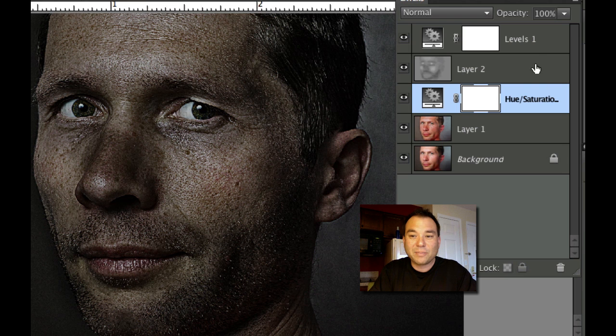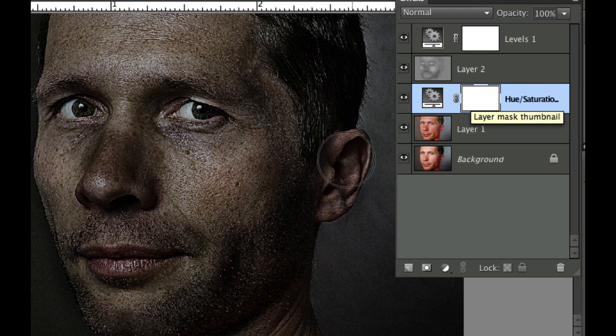Let's go ahead and look at some of the layers I have here. I've created a hue and saturation layer to get rid of some of the color and give it that less saturated look. I've also got a layer that lightens and darkens things, and last but not least a levels adjustment layer to drop the background lighting.